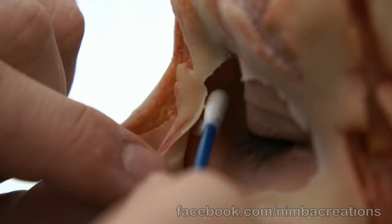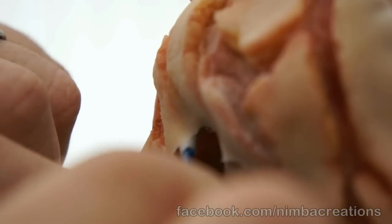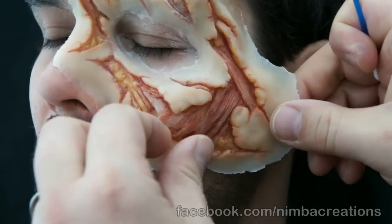Adhesive on a cotton swab. Lift the edges and apply adhesive to the skin. Press into place. Do the same all around the appliance.